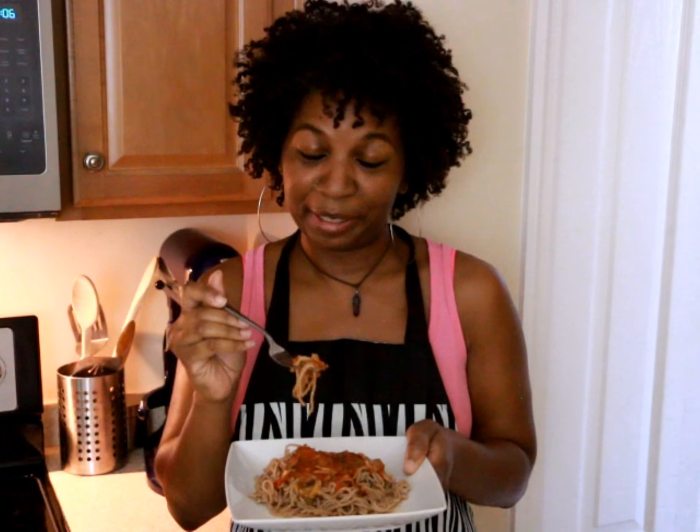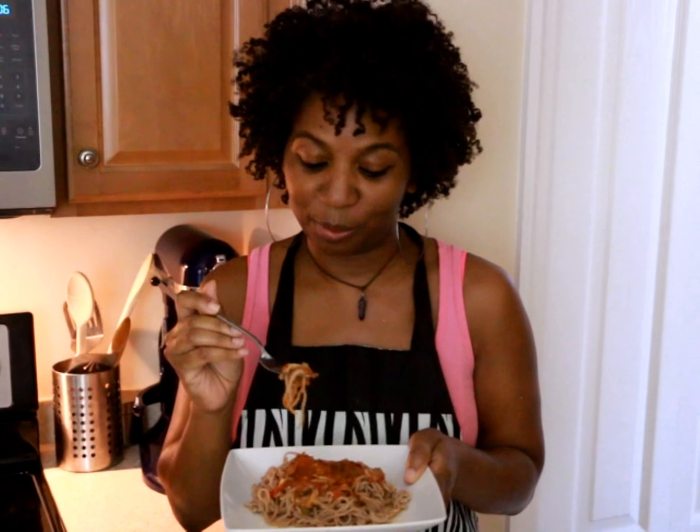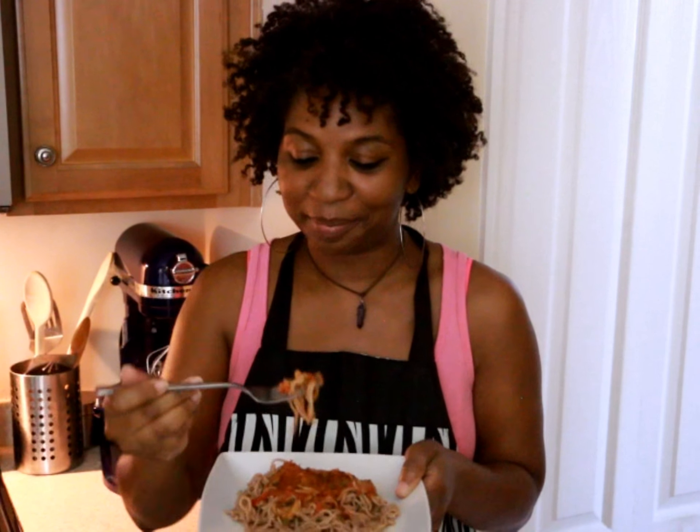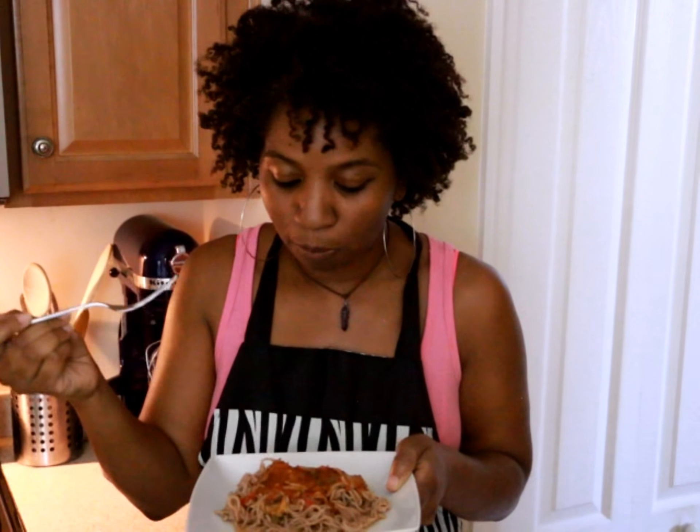I am serving my spelt spaghetti pasta with some UpThai's alkaline electric tomato sauce with veggies in it. Wow, this is really good — all homemade.